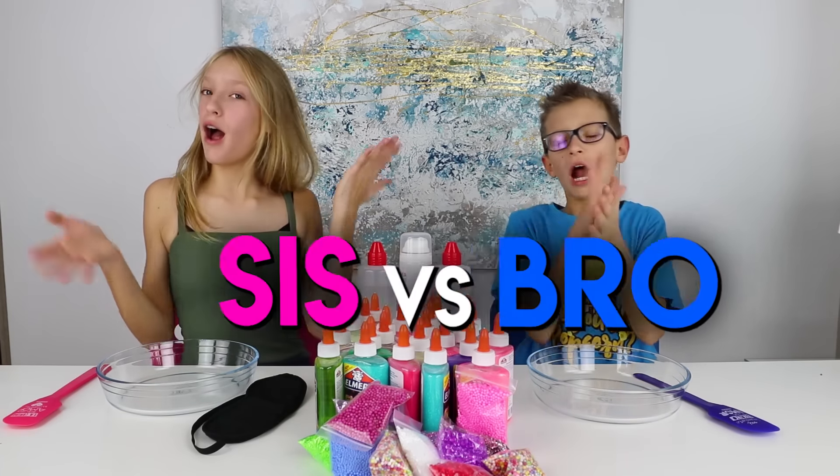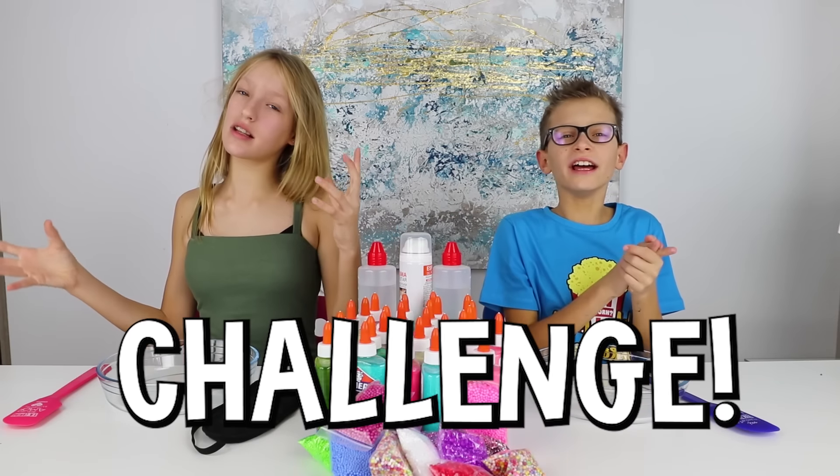Hey guys, it's Prisca and today we are doing the Blindfolded Slime Challenge! So basically we're gonna be making slime but blindfolded.